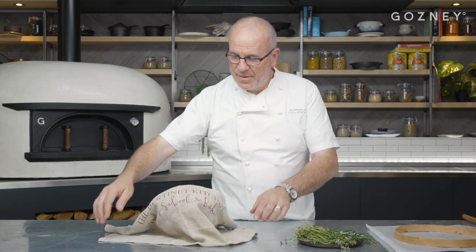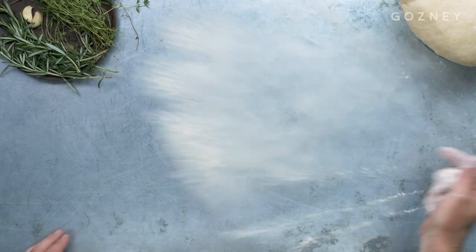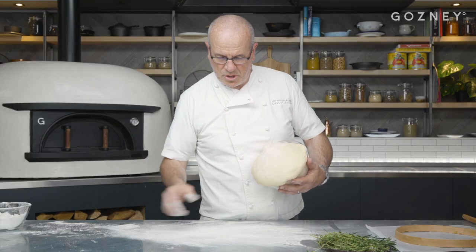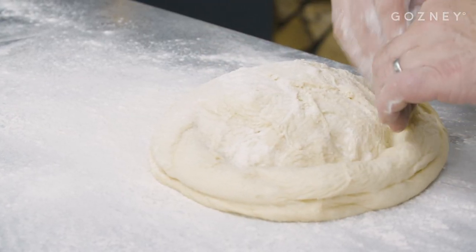Okay, the dough has been rested for an hour and a half, and now look — it's really ready to go. It's risen over. So now what we need to do is to put the brie together. Tip the dough over. I'm going to use that base in here to be the bottom of the brie. Try to go around, leave a little margin on the side.